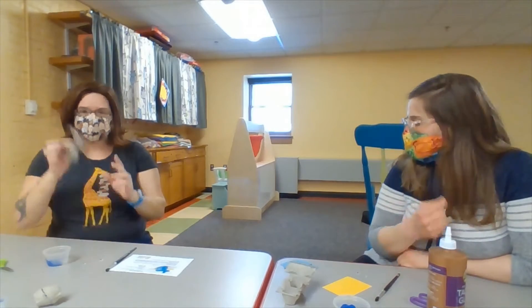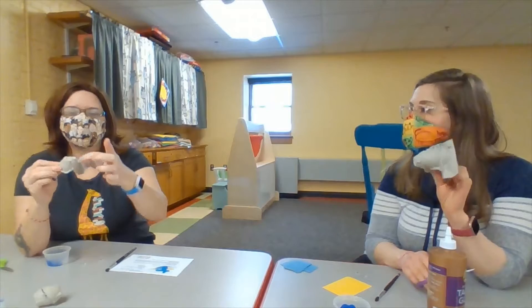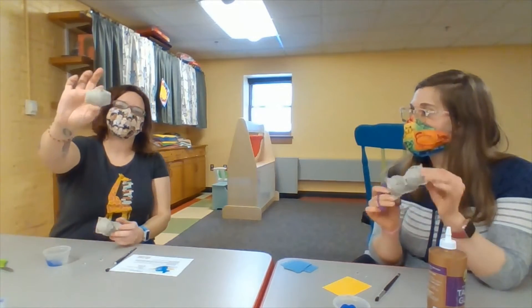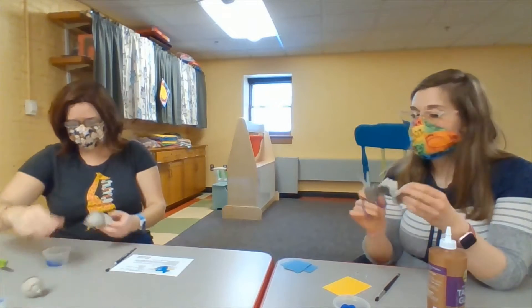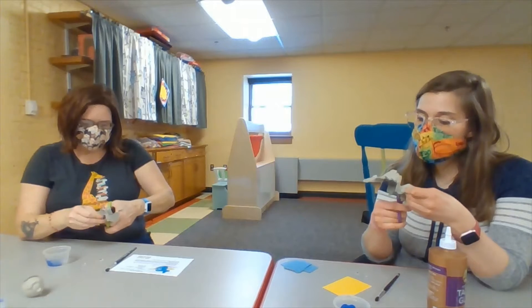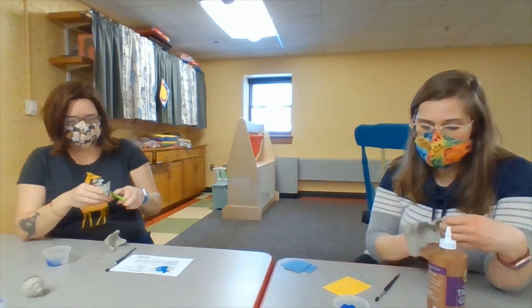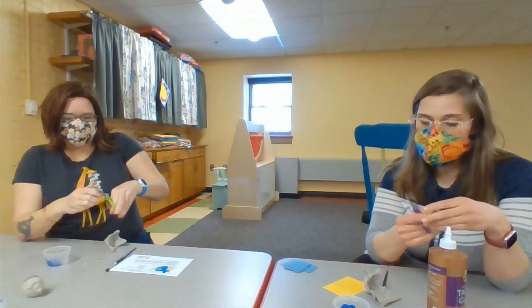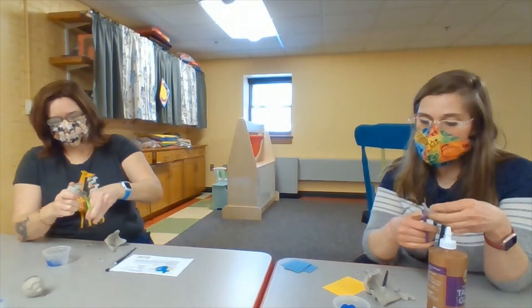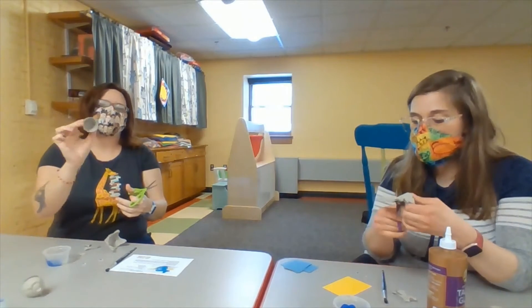The first thing we're going to do is take the egg carton and separate the two bumps — the two sections — because we're going to glue them together to create the narwhal's body. So we're going to take our scissors and separate them first, creating two separate cups. Then cut around the edge to make a smooth circle edge.